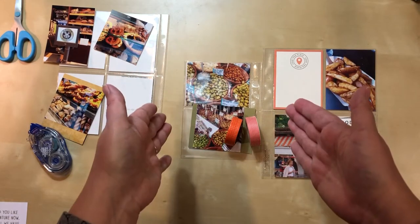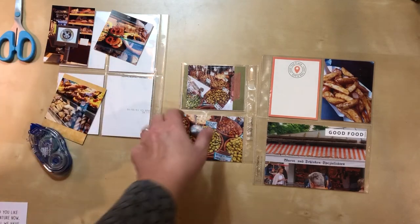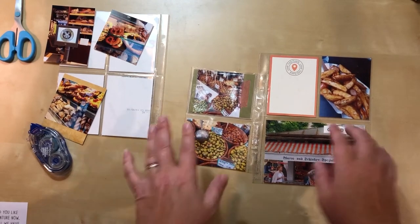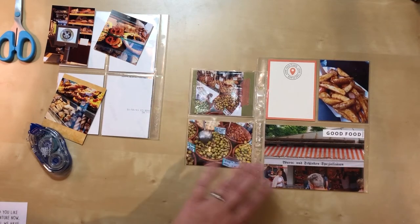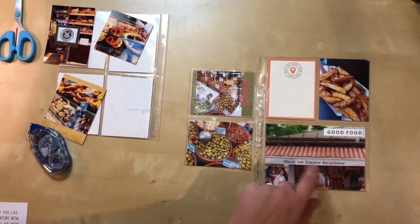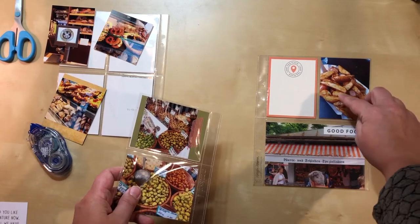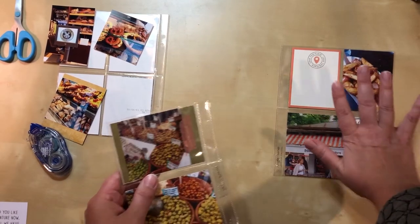I decided to go with the striped washi, but when I had it next to a certain photo the combination was too much side by side, so I switched the photos top and bottom. Now I like that better — it's a nicer offset for this photo. That side may be done; I may stamp on one spot but for now I'll leave it, and now I have to work on the left side and this side of the insert.